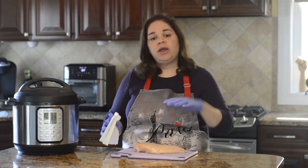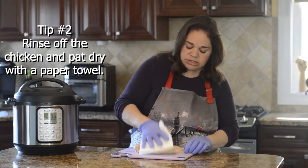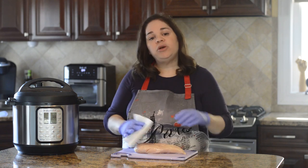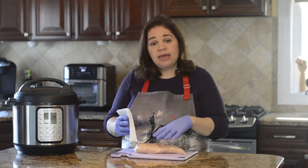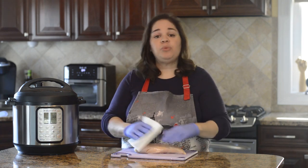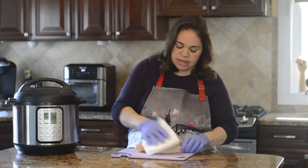First, you want to rinse the chicken off in the sink and then pat it dry with a paper towel. This helps the seasoning stick, and when we sauté it, if it's nice and dry it'll brown a lot quicker and you won't overcook it.